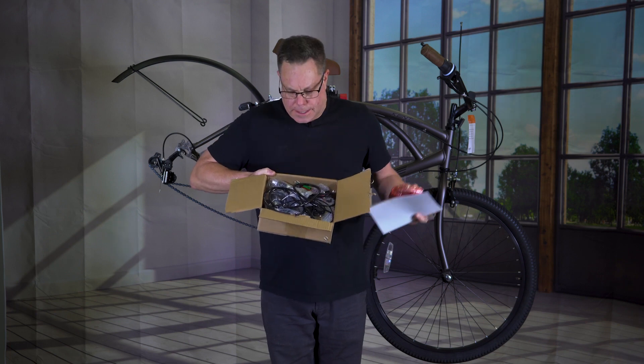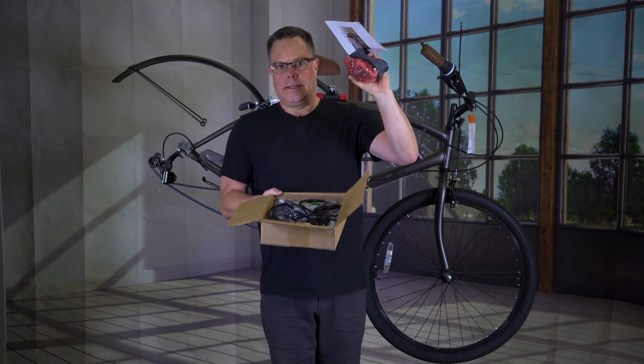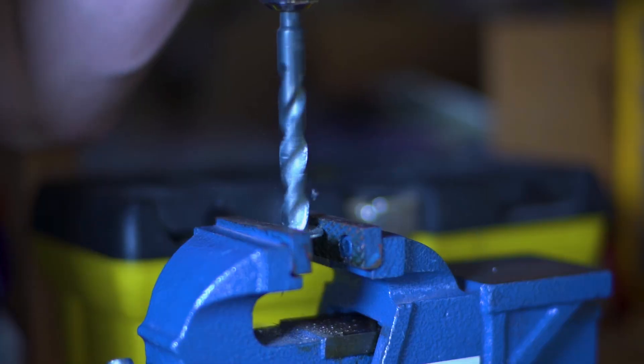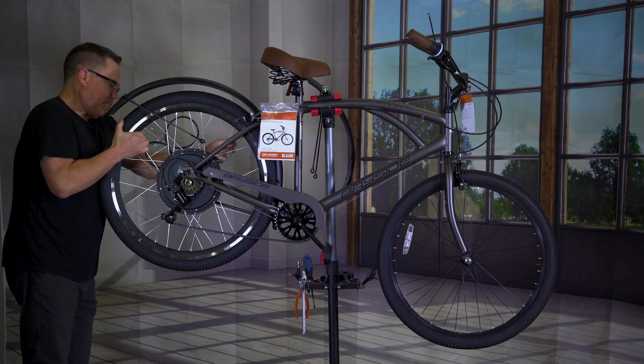Here's what you get in this box: these are going to be your levers for your brake, you get your speed controller, that looks like the throttle, and it does come with a tube for your tire and also that cassette I was telling you about. When you guys get this kit, buy an extra washer for the axle on this thing because you're going to need it.